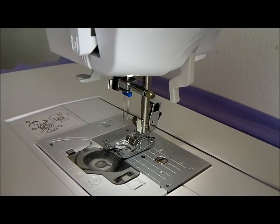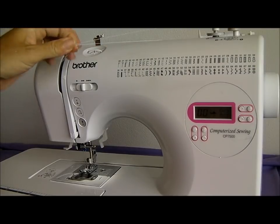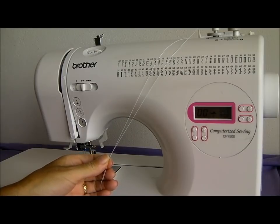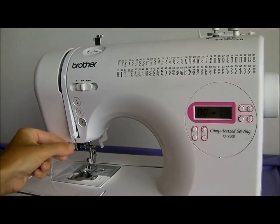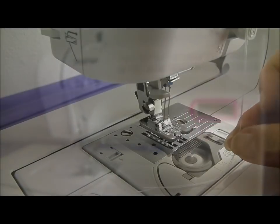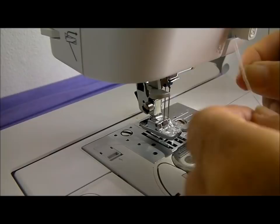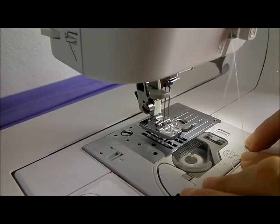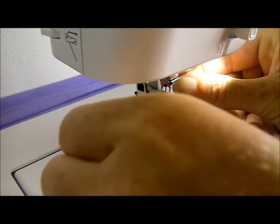Now we need to thread the needle. I'll take my bobbin thread and stick it on top of the machine, then draw the camera back for a larger view. I'm going to thread the two threads through the machine — obviously every machine threads up differently so do look at the manual for your sewing machine. I'll take the two threads and start them off in the same way. Now they're at the bottom near the needle, and I need to separate them out and thread each one separately. My machine has an automatic needle threader but it won't work for this double needle, so I take the thread on the left hand side and put it behind a little bracket.